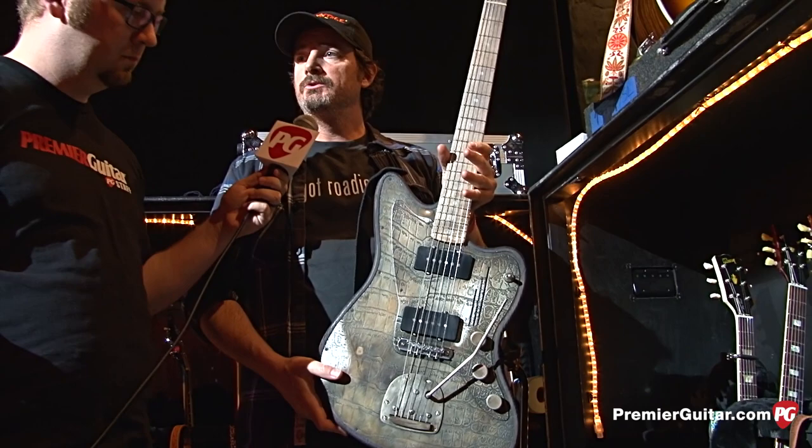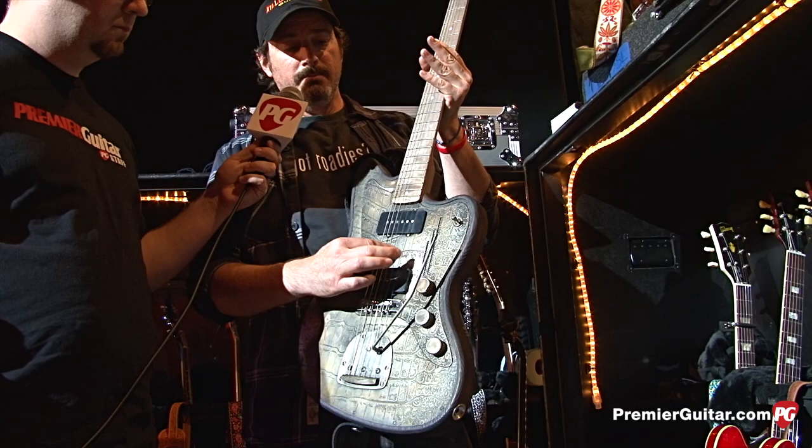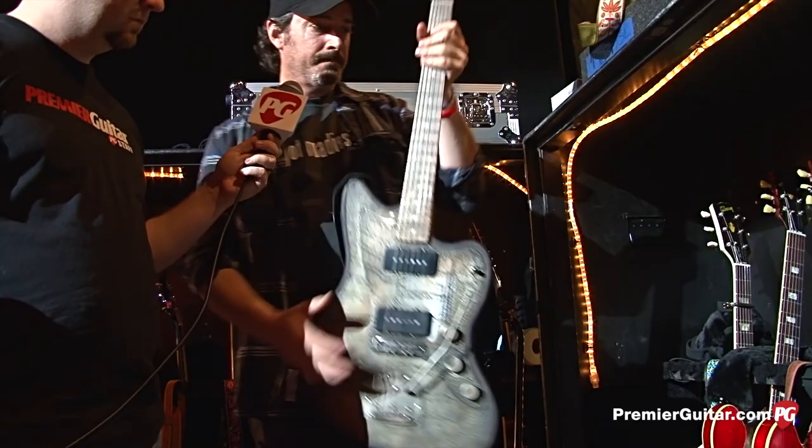The G tuning, which Rich uses a lot since he plays a lot of slide, is D, G, D, G, B, D. So that's a lot of the guitars. We'll capo in different positions.